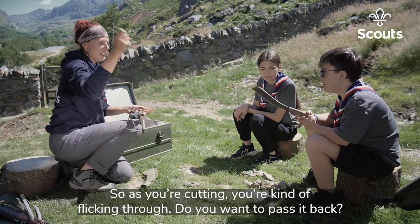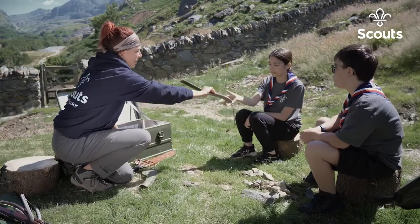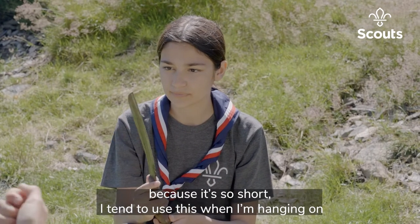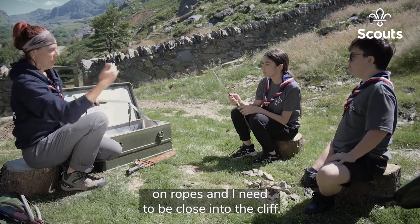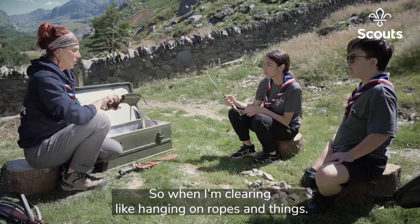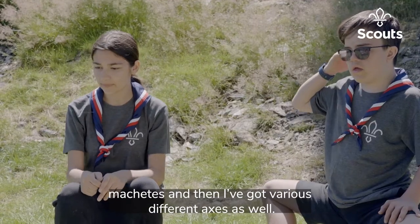As you're cutting, you're kind of flicking through. This shorter one I tend to use when I'm hanging on ropes and need to be close into the cliff, so I use the smaller one rather than the larger one — to keep it close when I'm clearing while hanging on ropes and things. So there's a couple of the machetes.